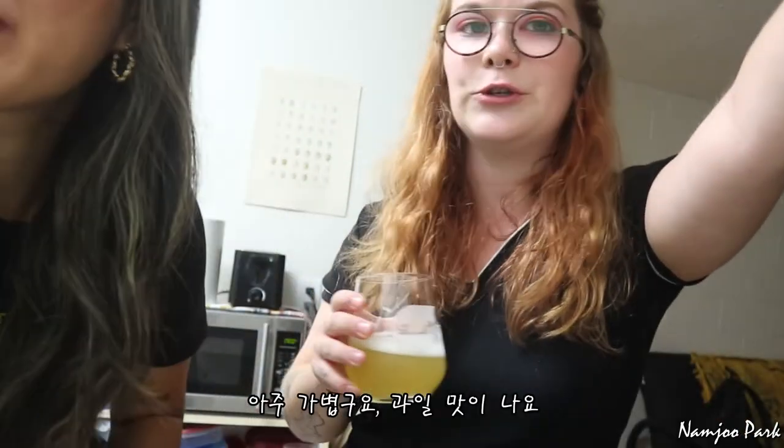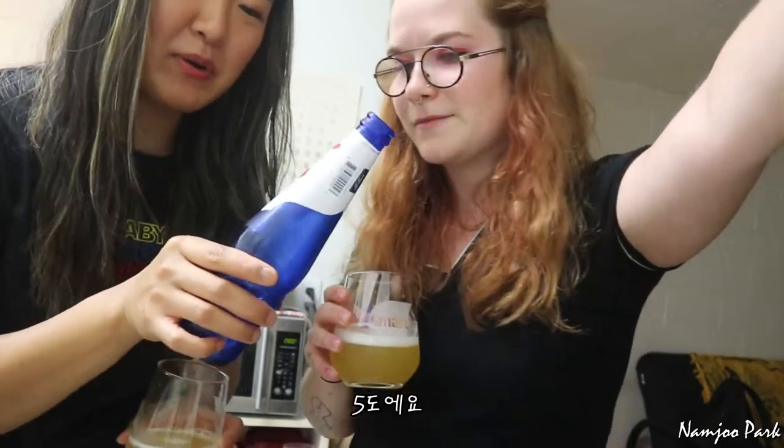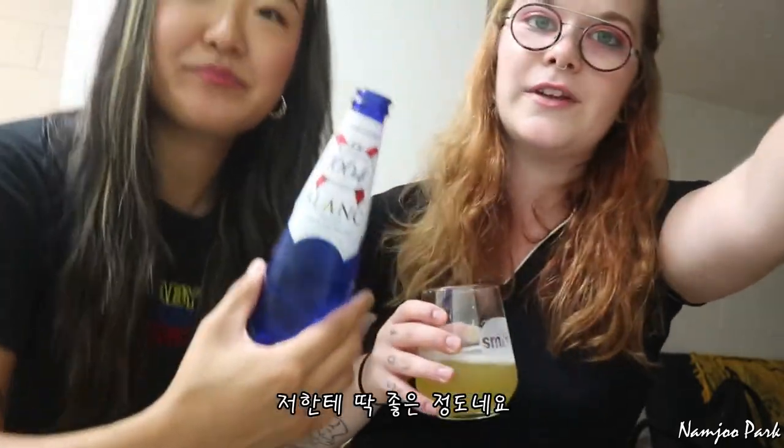Very light. Kind of tastes like fruit — fruity, with person alcohol. That's just good enough for me. I'm lightweight. You are perfect.